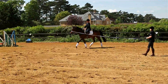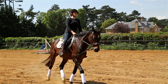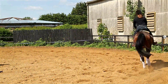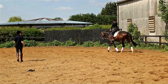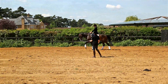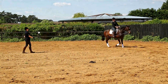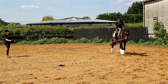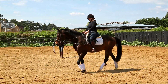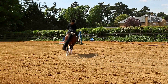Before we make the transition into walk, think about what you're going to do to get that transition. We want as little hand as possible — hardly any hand at all. More about just using your upper body to sit up and just bracing your body against him. So when you're ready, transition to walk. Stay tall in your upper body — it's your upper body we're bringing back as well, it's not just the hand. Okay, and upward transition again — softly with the leg, stay tall. Good, much smoother.